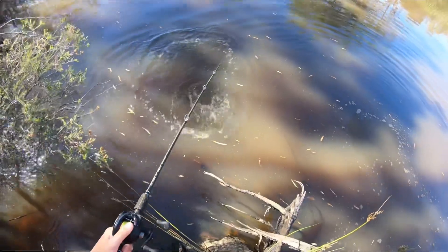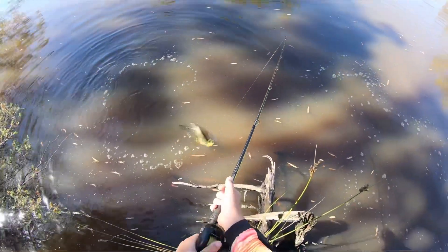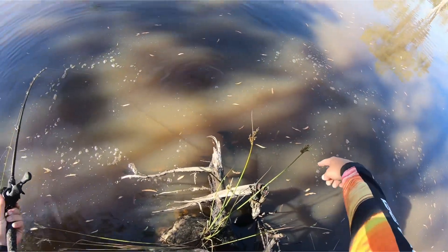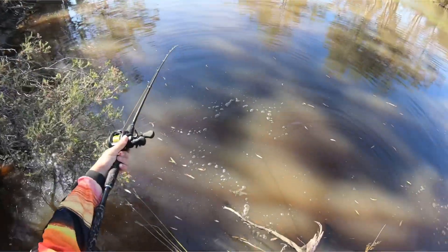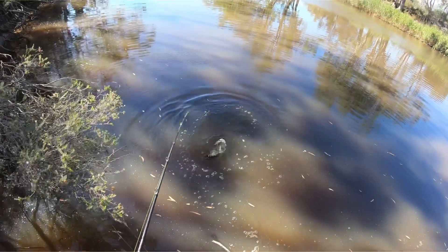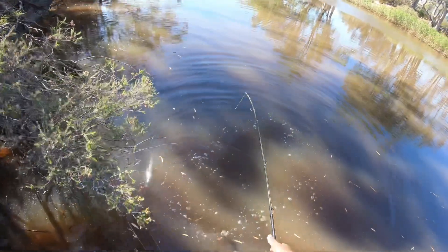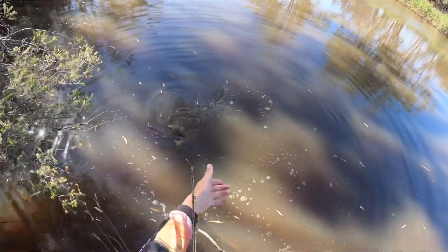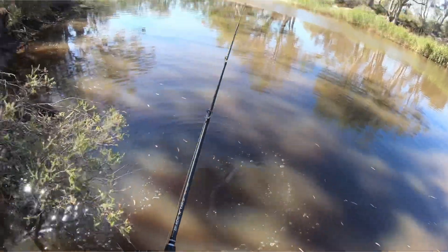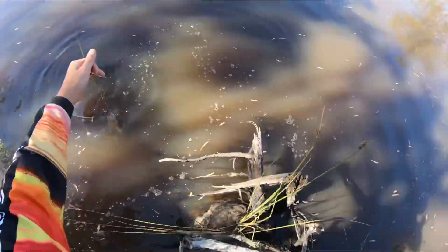How good is he hooked? He's got it pretty good. He was right at this root ball. So I just let it sink over here and just ran it past with a lot of line out, so it went deep in there, and then he just smashed it — smashed it and took it straight down.